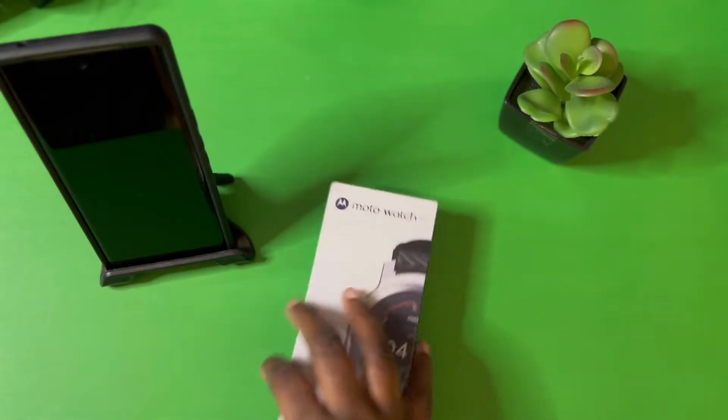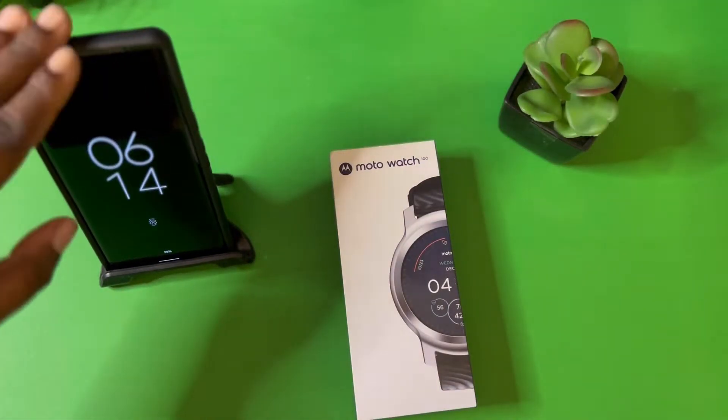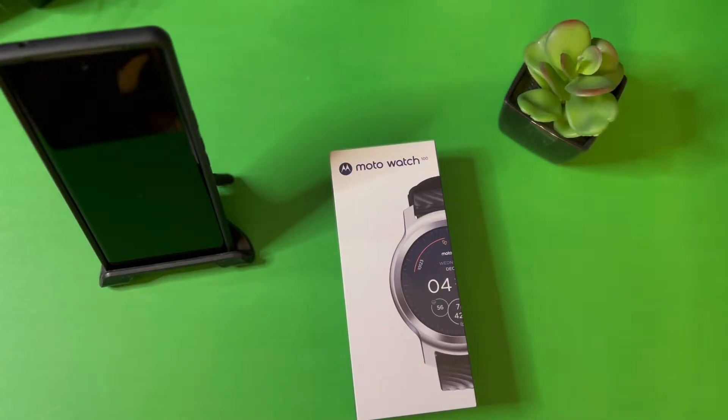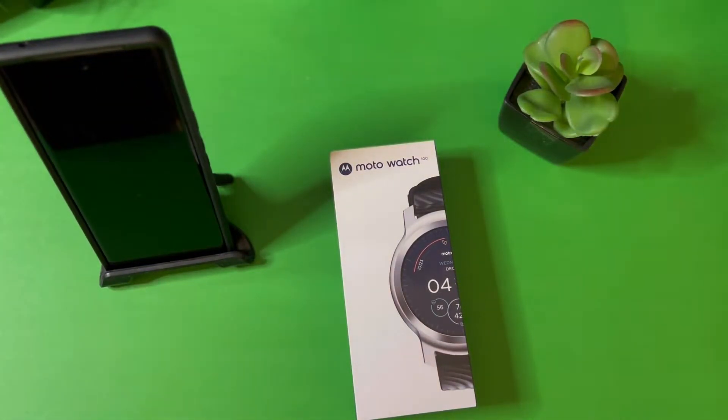That's actually cool that he sent me this, because I was actually in the notion of trying to find a smartwatch for my Google Pixel 6 Pro. And what do you know, he sent me this — I didn't know he was sending me this, I thought he was sending me a case or something, but instead he sent me a smartwatch. Now I have a smartwatch to use with my Google Pixel 6 Pro.